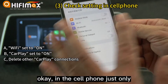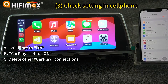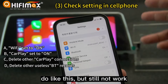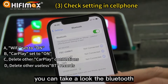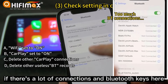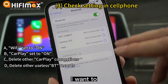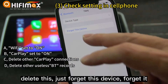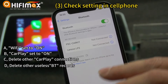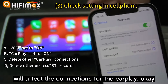In the cell phone, just these settings. But some friends do all this and it still doesn't work. You can take a look at the Bluetooth in your cell phone. If there are a lot of connections and Bluetooth keys, you can delete some of them — for example, just forget this device. Because too many connections will affect the connection for CarPlay.